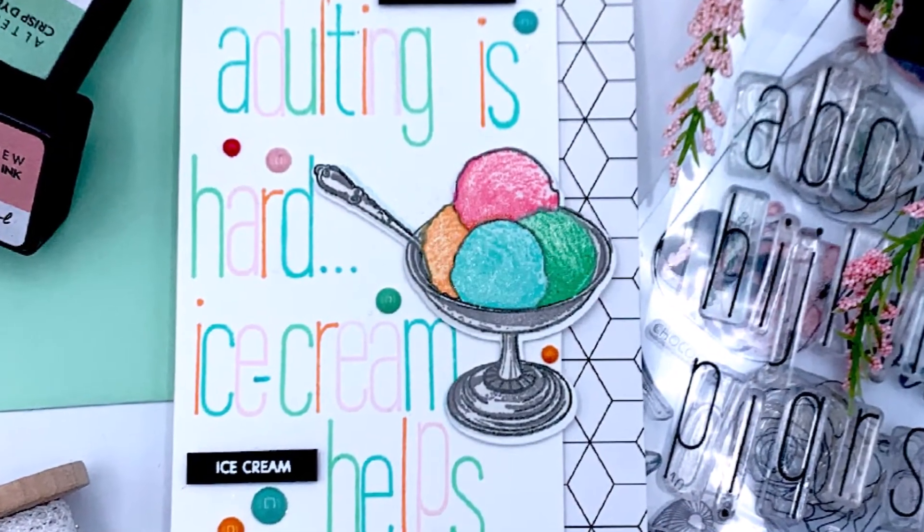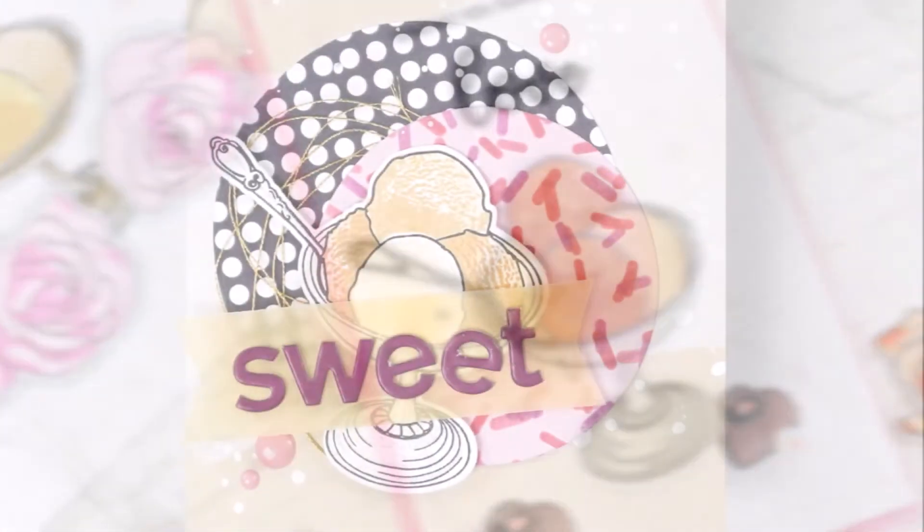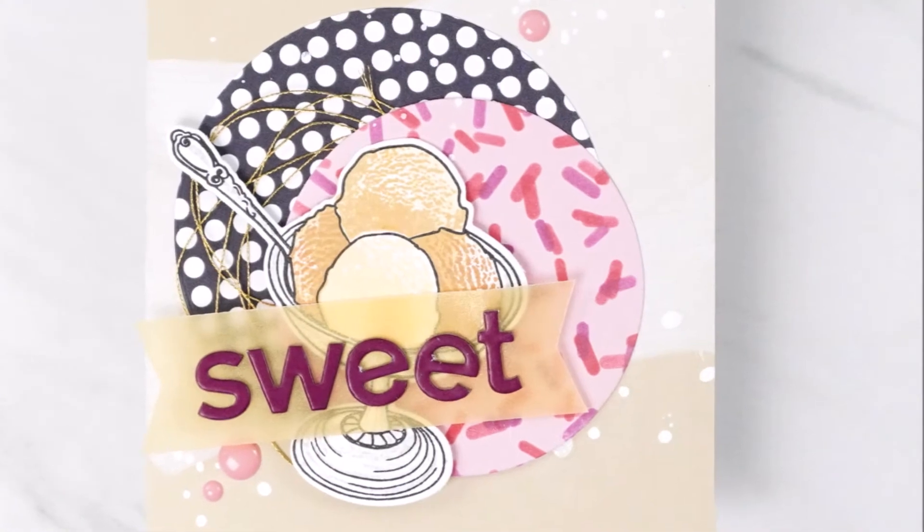Use this set to cheer up a friend, send love to a family member, celebrate your significant other, or pair it with a sweet gift. Sweet Love is a high quality photopolymer stamp set made in the USA.